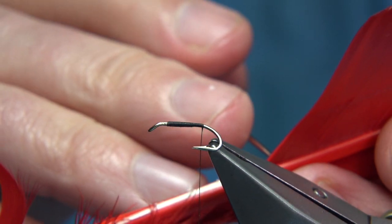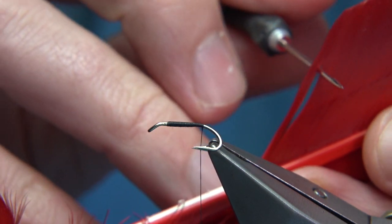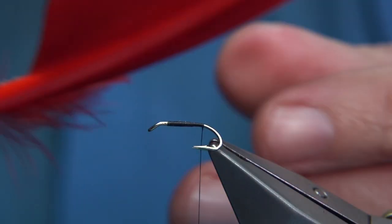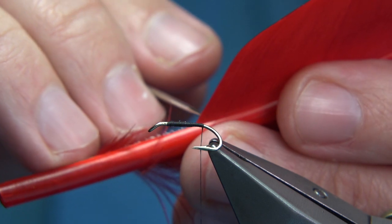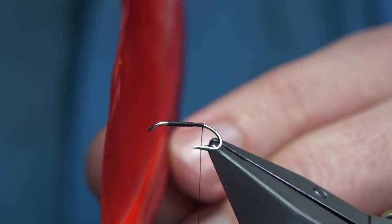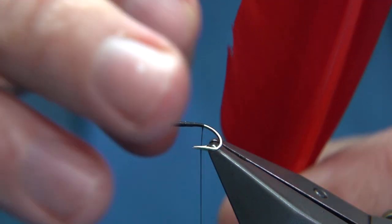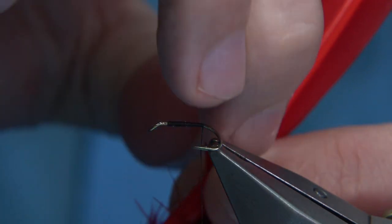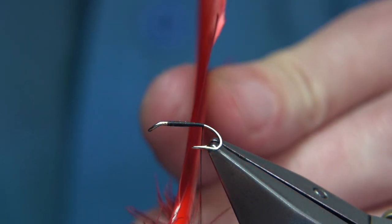To get the tail out, all I do is use my dubbing needle. You're looking at round about four fibres — right on the left side. Now before I do that, I don't know if you can see that, but there's a bit of a curl in that fibre. Before you take it off, you can use your nail on the back to take the curl out, just running your nail along the edge. It's actually straightened it up now.